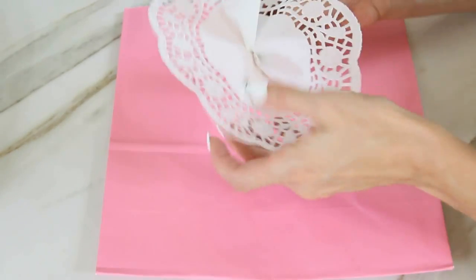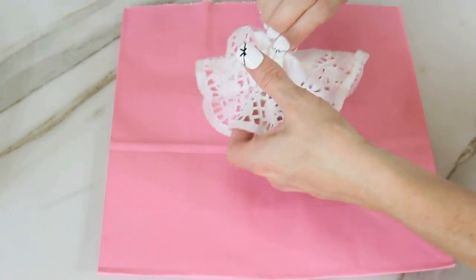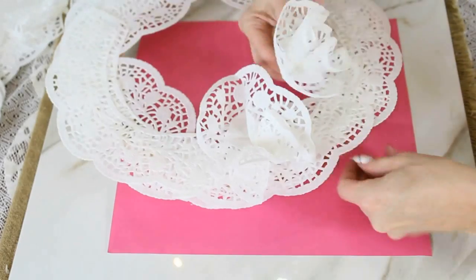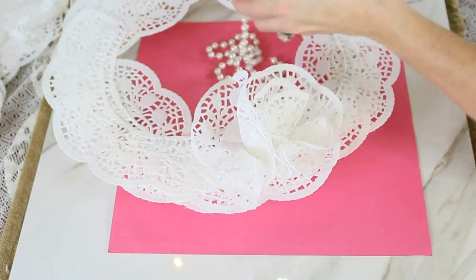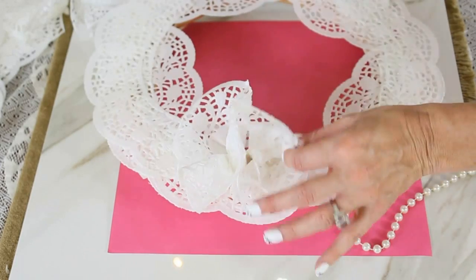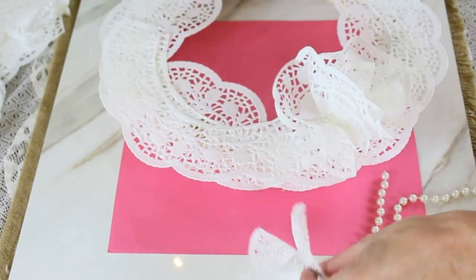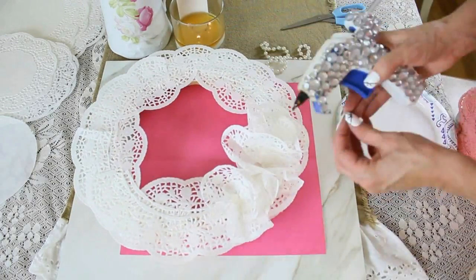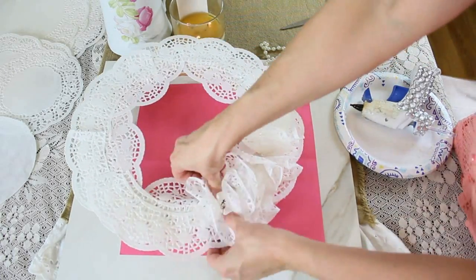Once your doilies are glued onto the wreath base, take the second-to-smallest doily size, pinch it in the center, and give it a good twist until it forms a flower shape. Then add a big dollop of hot glue and glue it to your doily wreath base. I had some pretty pearls, so I cut one and added a sparkling pearl to the center of each doily flower to really glam it up — optional, but it makes it sweet. Alternate between the smallest and second-to-smallest doily flowers. You can even paint the tips with spray paint.